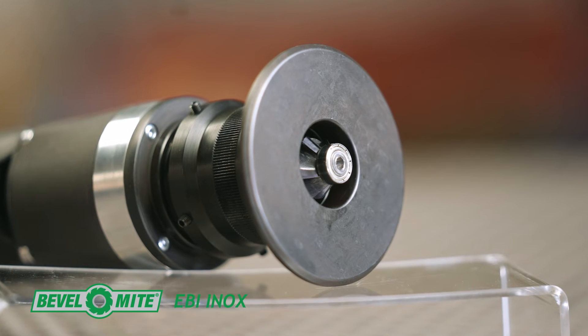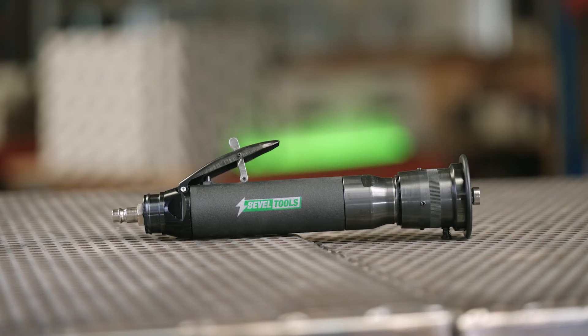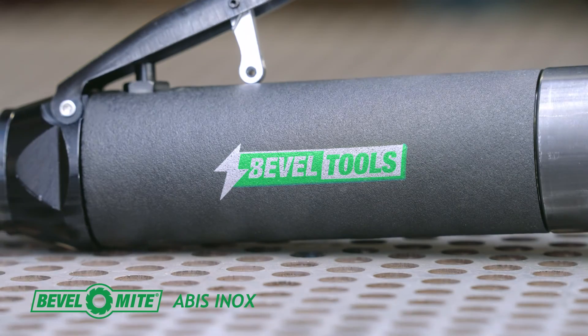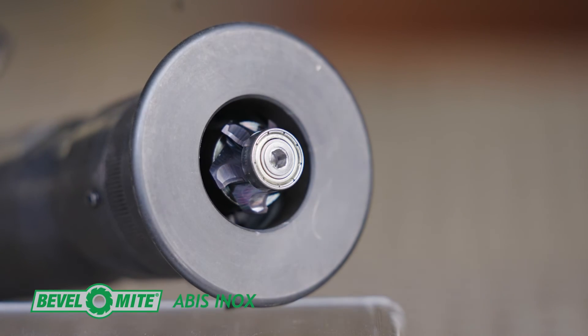BevelMite Electric EBI ENOX — smaller but still strong, the more nimble tool for curved and smaller workpieces. And the BevelMite Pneumatic ABIS ENOX — a state-of-the-art air tool to cut bevels up to 6mm and radii up to 4mm.